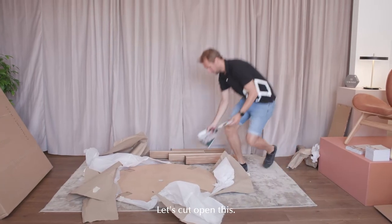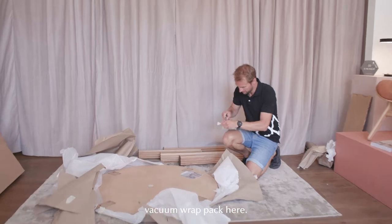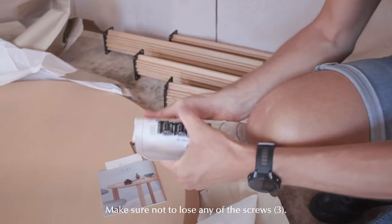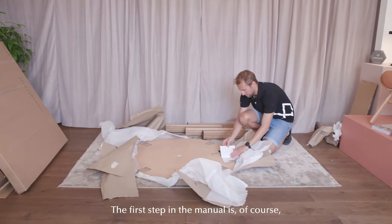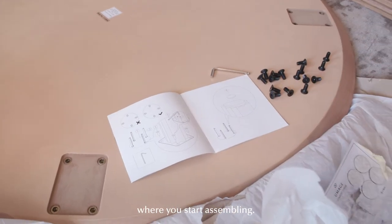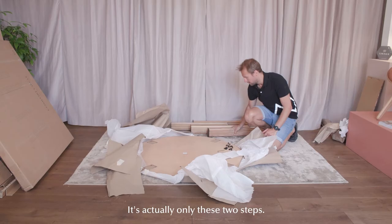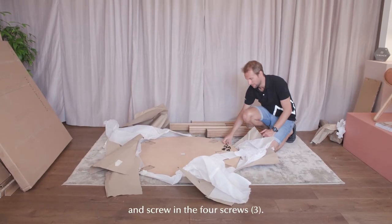Let's cut open this vacuum wrap pack here. Make sure you don't lose any of the screws. The first step in the manual is the content page, and the next step is where you start assembling. It's actually only these two steps: you take all of the legs, put them into these pockets, and screw in the four screws.